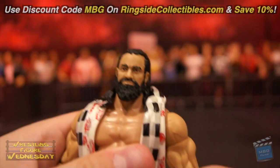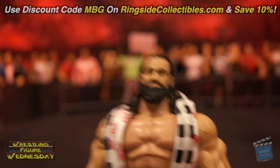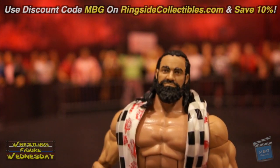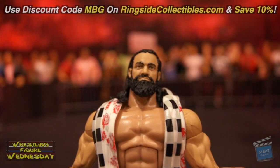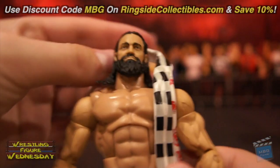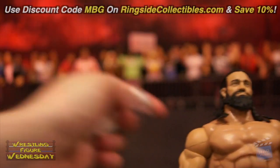Here's his first head scan — I think it looks pretty good. It reminds me of Damien Sandow a little bit, but I think it looks like Elias for the most part. I wouldn't say it's the best scan, maybe — let me know in the comments what you think. The scarf is not cloth; it is a thin rubber, as you can see. It slides off of him very easily and is a bit flimsy.